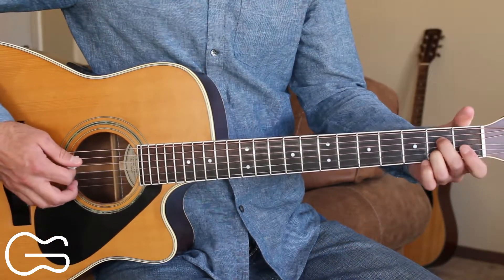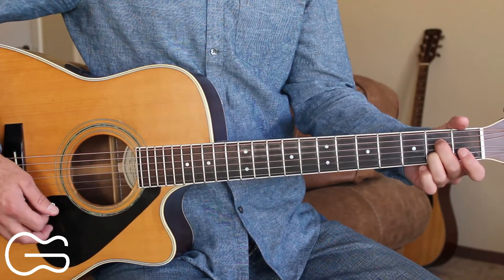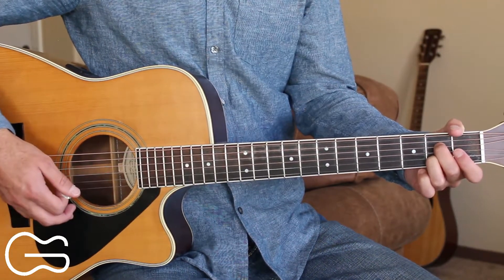Our intro is going to start on the A7 and then we'll go to the D chord. Here's how you play the intro. Now I'm going to show you two different ways that you can do the strumming for this.